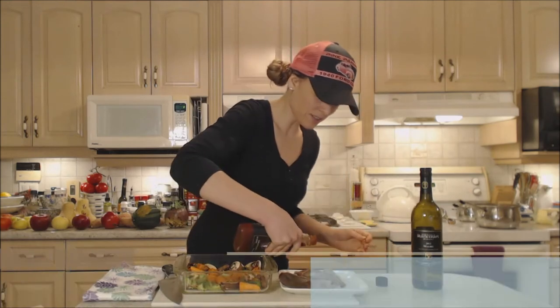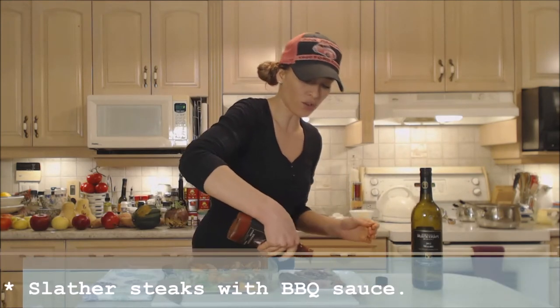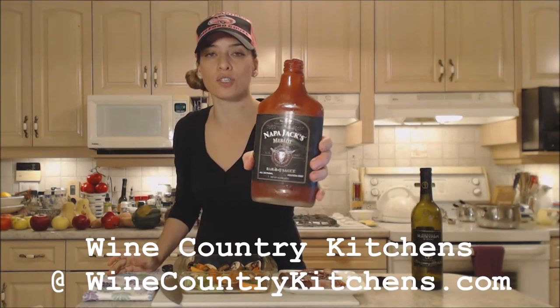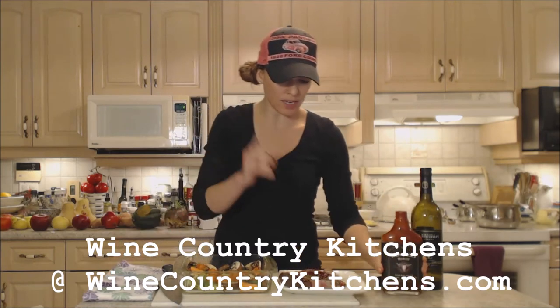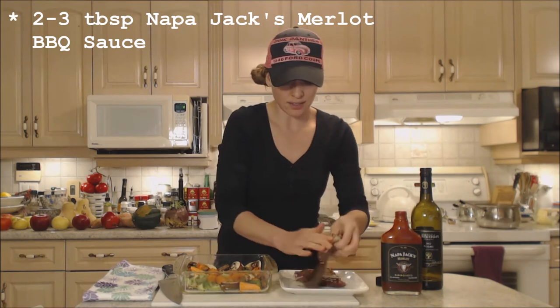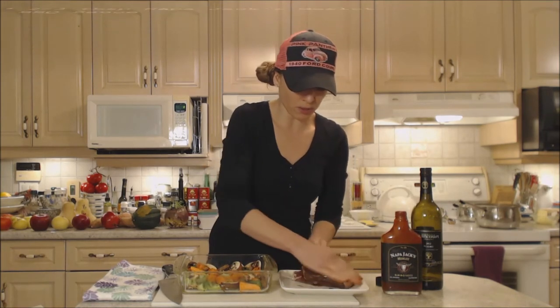I'm going to slather these guys with some Merlot barbecue sauce from Napa Jacks. You can find them online at WineCountryKitchens.com — that's where you can get all of these guys and their beautiful Napa Jacks spice rubs. Fantastic stuff. They also have mustards and things like that from Napa Jacks.